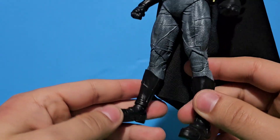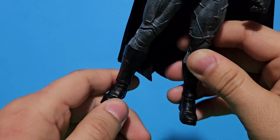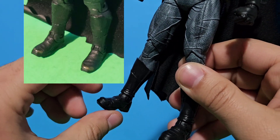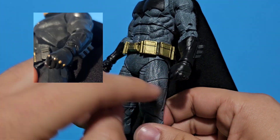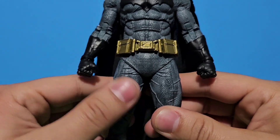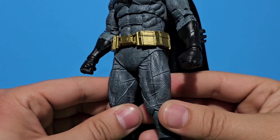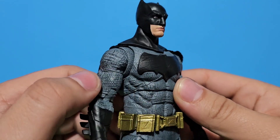We can start off with the boots — really accurate. The one thing they were missing is the golden paint on the boots, as well on the gloves. I really like the paint on it, a bit dark, it really gives it a nice bit of details on the suit.